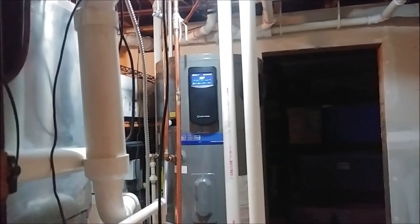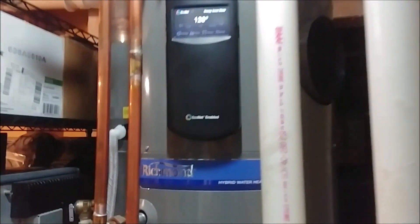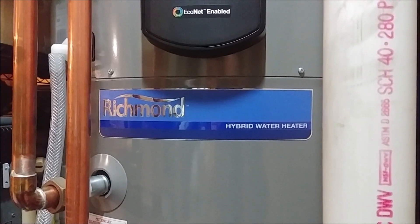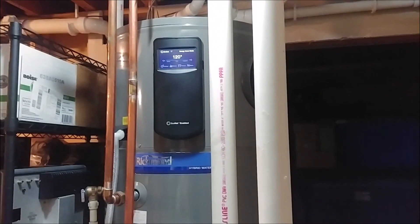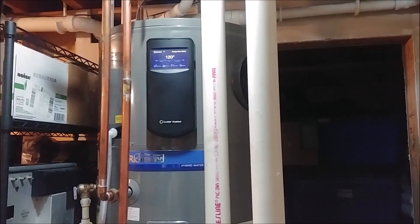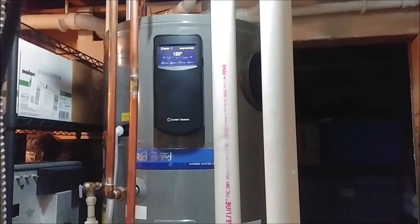Hello and welcome to today's video. So on the workbench — well, at least down in the basement — we have the Richmond Hybrid Electric Water Heater. I installed this about three months ago as a replacement for our gas water heater, which was about 19 years old, had rusted out and was leaking. So it was definitely time for replacement.